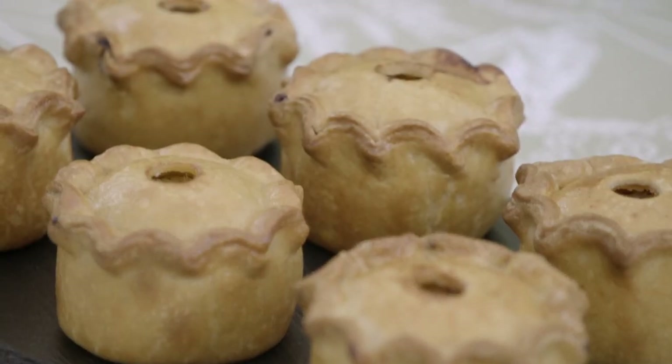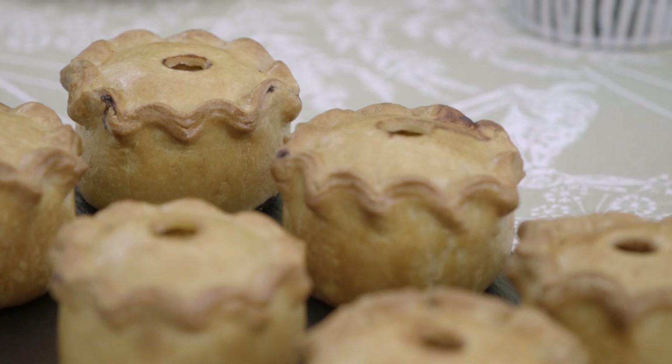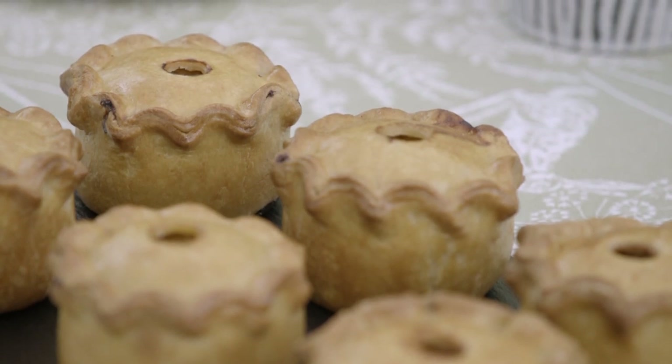So, Paul, why is hand-raised pork pie your favorite? It's a very British thing, a hand-raised pork pie. I used to have this for lunch for many, many years. They are just delicious.